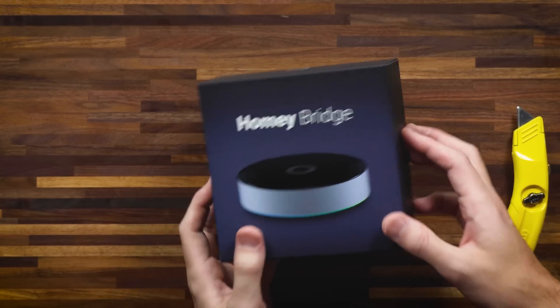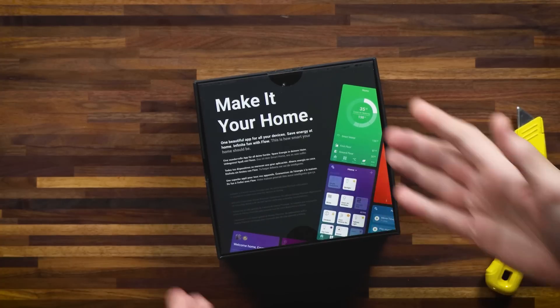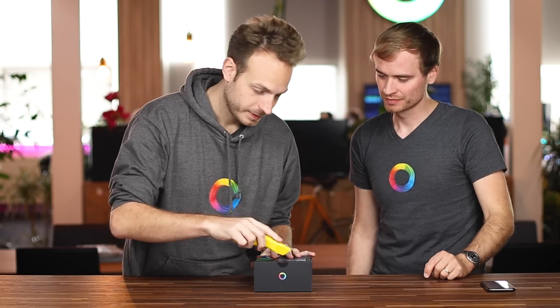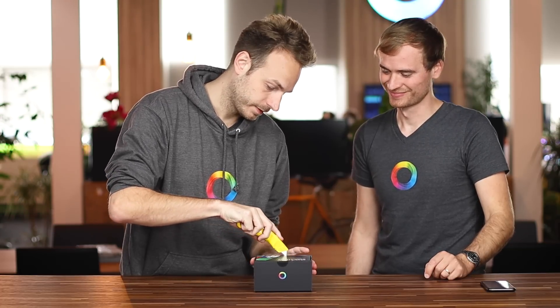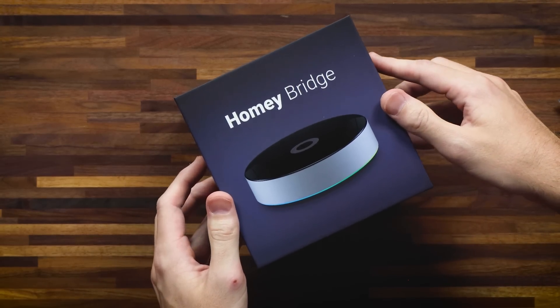So here it is. On the front, of course, you see Homey Bridge, and then on the back you can see what it's about. Let's just get to it. So we cut the stickers here so you know it's brand new, right out of the box. And then this is always the part I love.